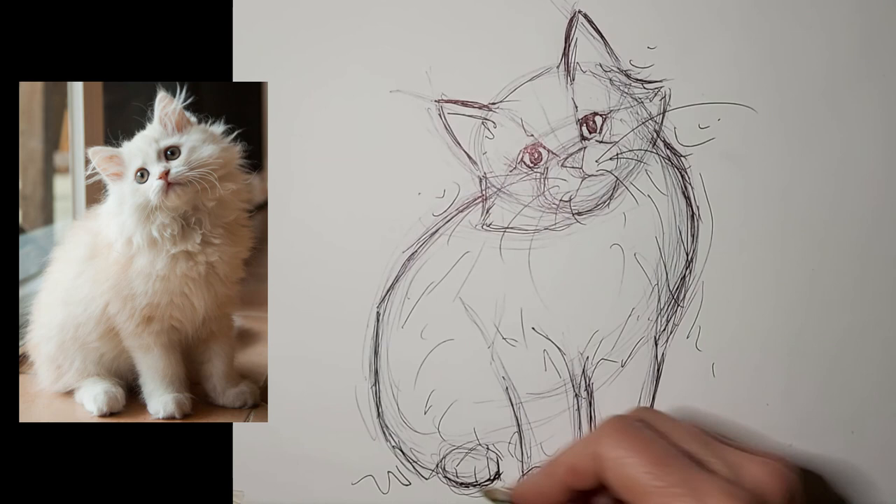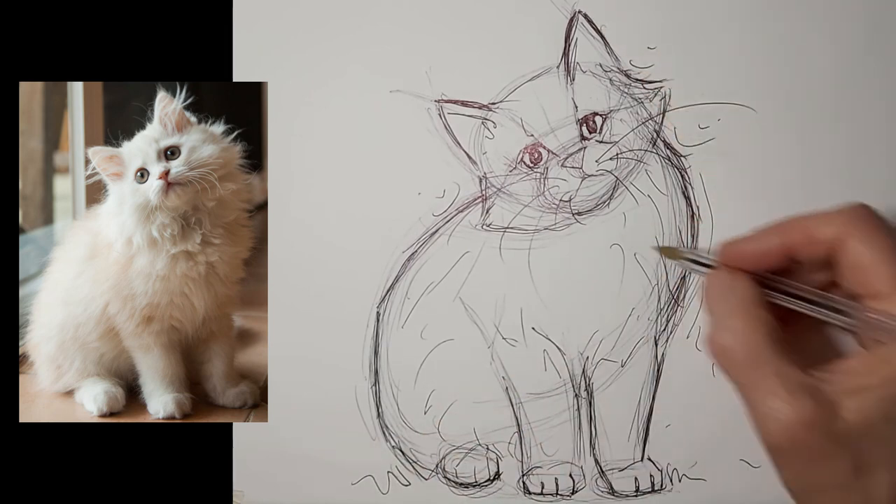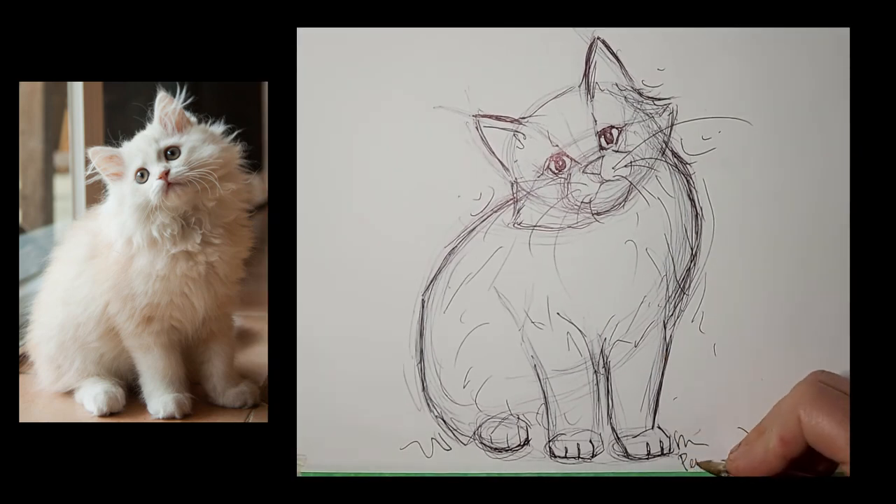There's that nice swoop — I like that. The swoop of the paws matches up with the swoop of the chin and cheeks. Thank you so much for watching and I'll see you next time.